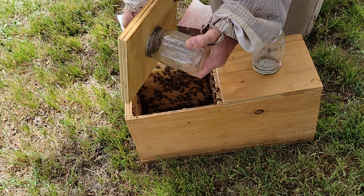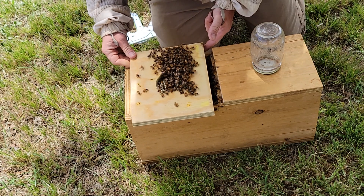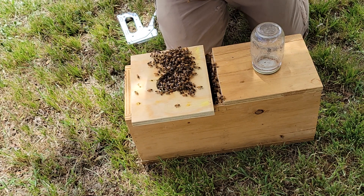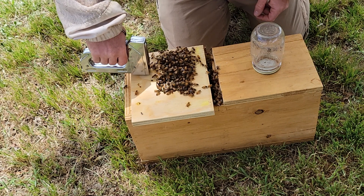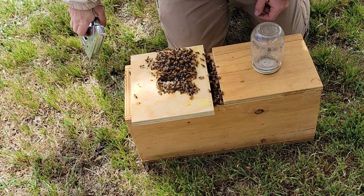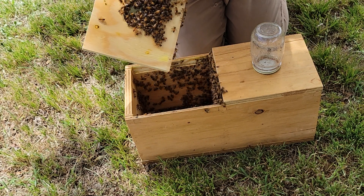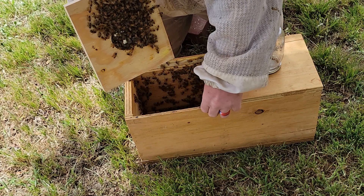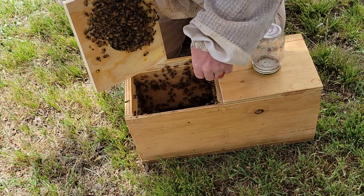The queen bee's mandibular pheromone is essential for the proper functioning of the hive, and it plays a critical role in regulating the behavior of other bees. It helps to maintain social order and ensure the colony is functioning efficiently. The pheromone is also used by beekeepers to manipulate the behavior of bees and manage their hives more effectively.